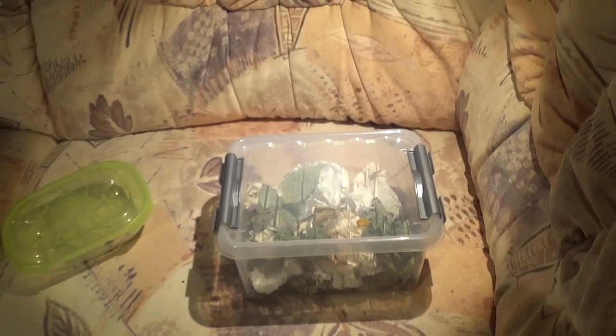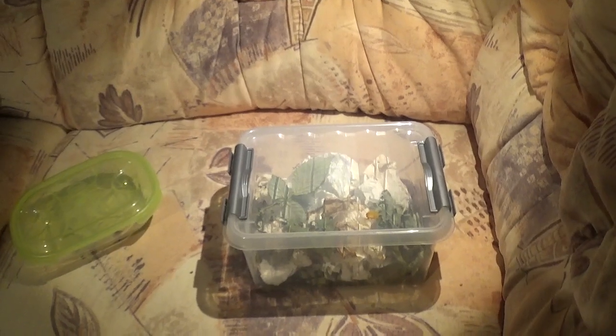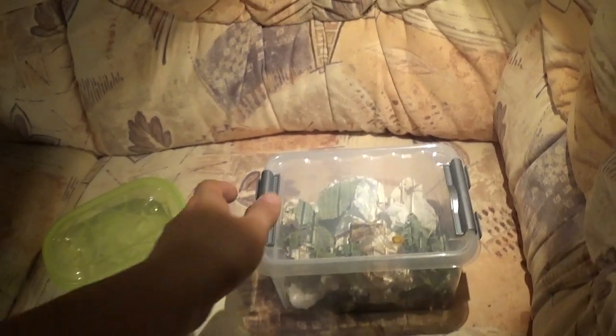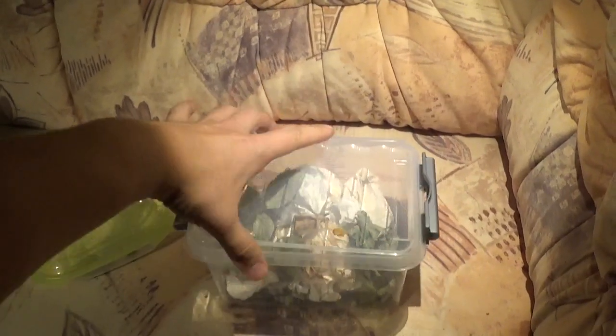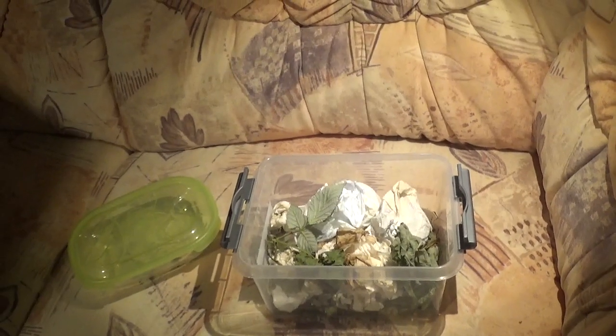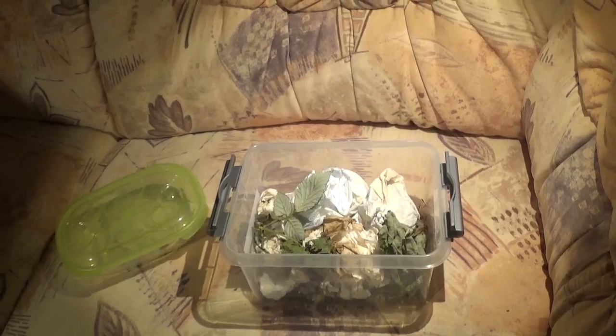What's up YouTube. Today I want to show you probably one of the most simple and easy rearings that I've done before. Let's open up this container. This is Ansela, which is a species that comes from Turkey, Armenia, and other places.